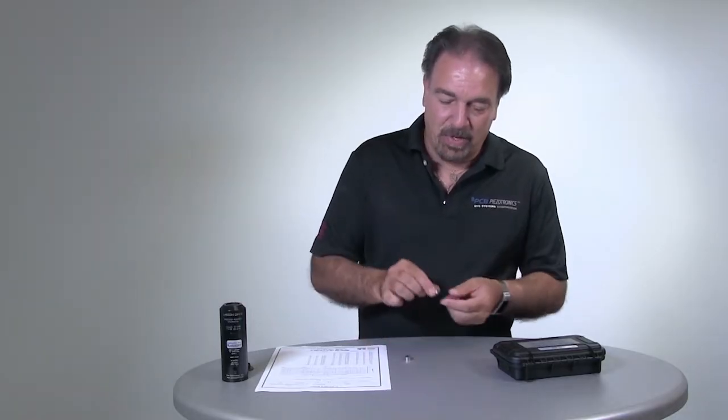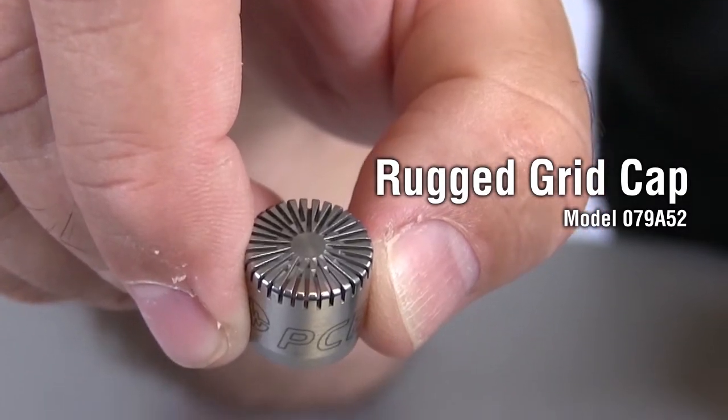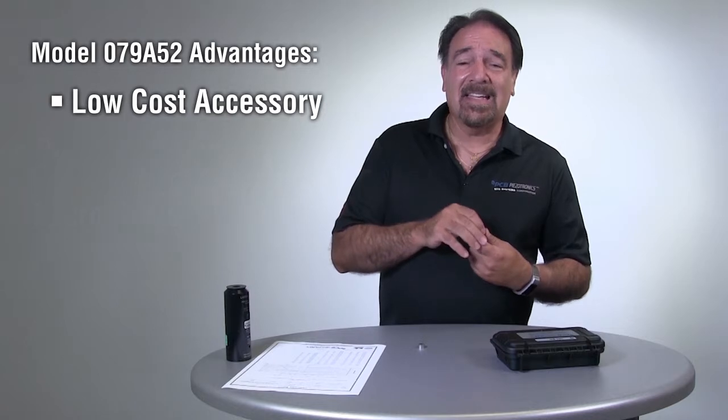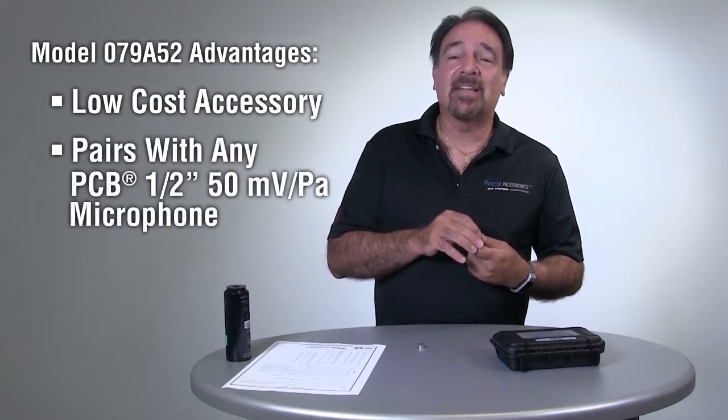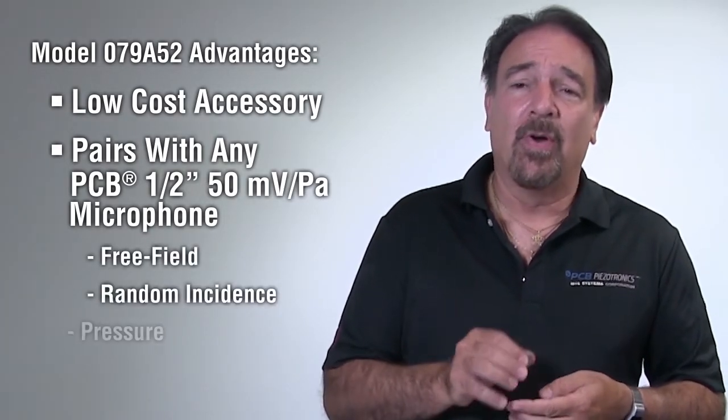The first item we're going to talk about today is the 079-852, which is a rugged grid cap accessory. Advantages of the 079-852: it's a low-cost item that can be purchased as an accessory. You can take this and put it on any existing 50 millivolt per pascal microphone, and it can be used with a free-field microphone, a random incidence microphone, or with a pressure microphone.